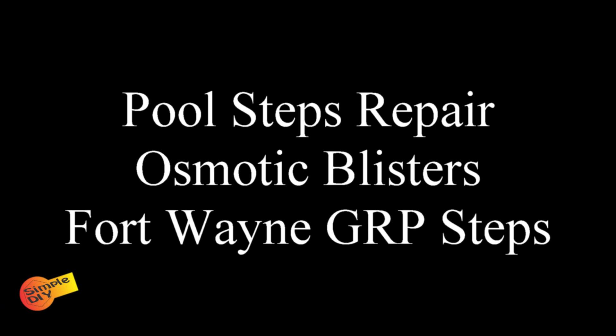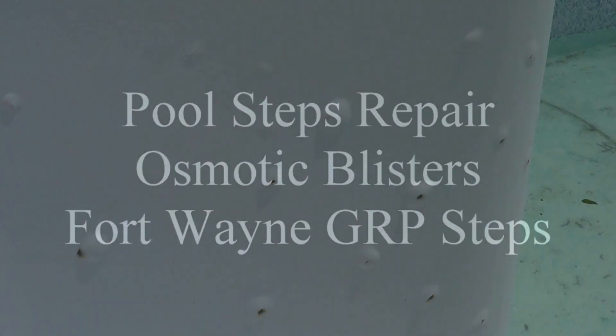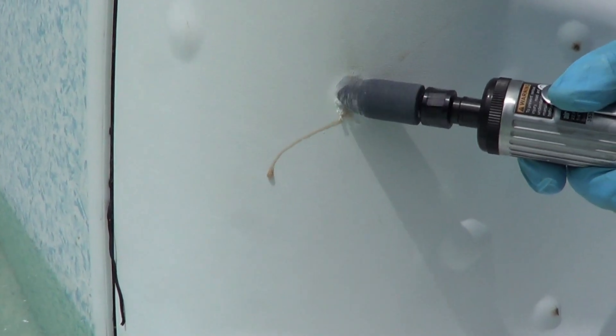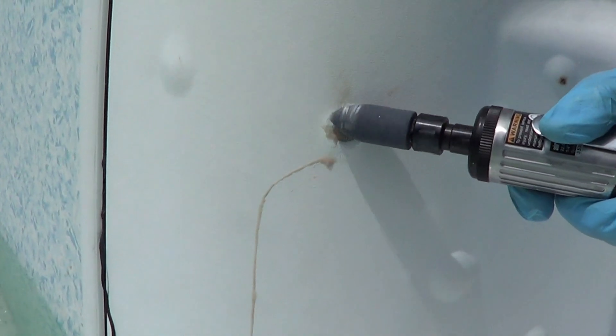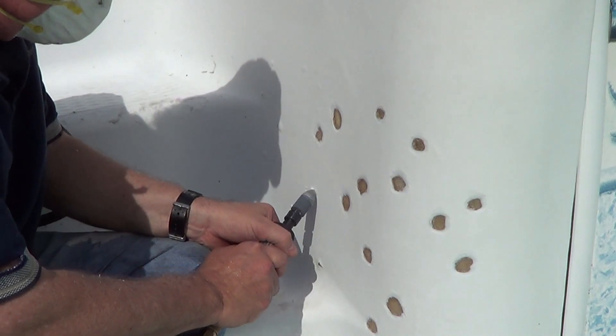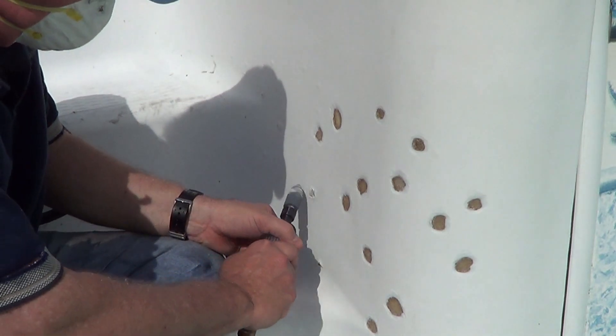My in-ground pool had developed osmotic blisters on the pool steps. This is a process where some water gets behind the polyester and delaminates it. If you cut them open you'll find there's a little bit of moisture inside. The polyester is delaminated from the fiberglass — these are glass reinforced polyester steps.